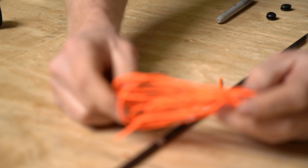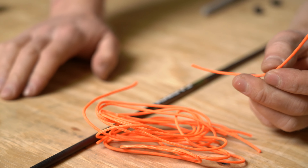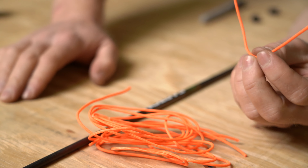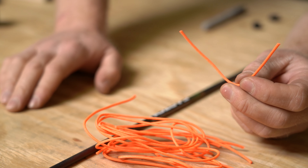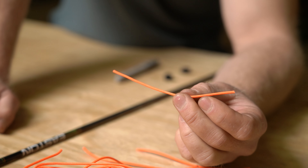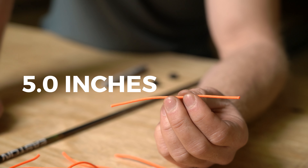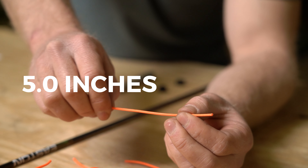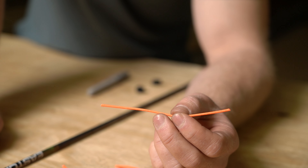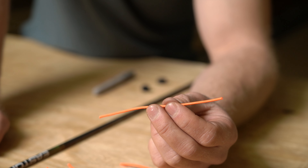This is the D-loop material I like — BCY Number 24. I prefer a brighter color here; the dye makes it a little more rigid than black or other colors. I really like orange, so Brody's going to get an orange D-loop. I like to burn my D-loop with pretty big knots on the end. I start with a preset length from experience and burn from there — it produces what I consider a fairly normal, maybe a touch short, D-loop, but it's worked well for me.